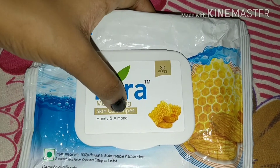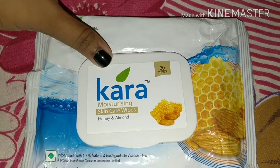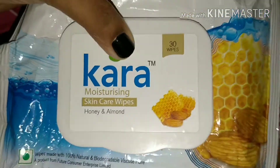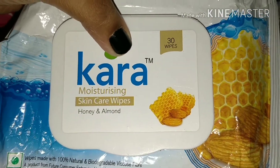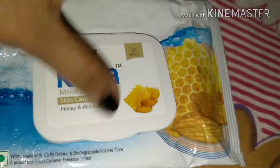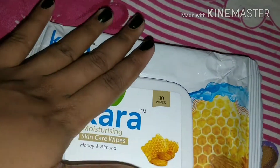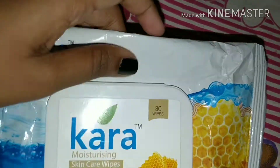That is why I recommend this variant especially. Even though it doesn't say about makeup removal, these wipes play an important and excellent role in makeup removal for me. You get 30 wipes in this pack and it retails for about 175 rupees, which is pretty affordable. You can use it for an entire month if you just use one each day.